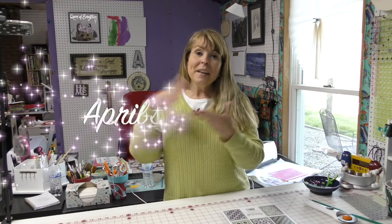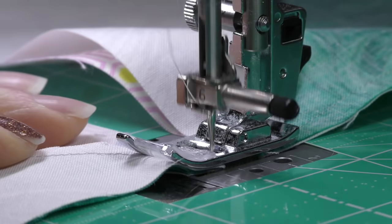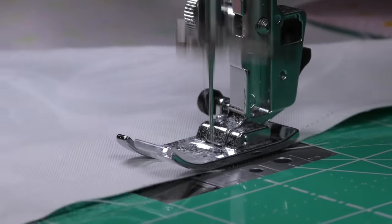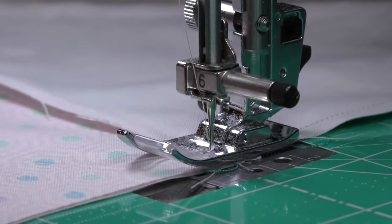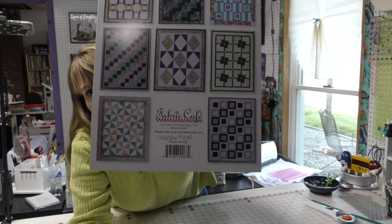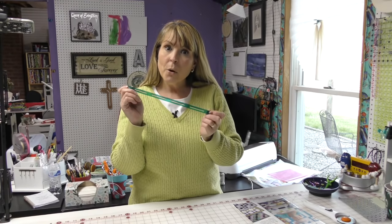Hi everybody, it is April and I'm in my craft room. Today we are going to make another three-yard quilt. Today's quilt is called It's a Breeze and it comes from the Modern Views book. It is a pinwheel quilt. Mostly what I'm going to focus on today is how to use this little tool to make half square triangles. Let's get started.